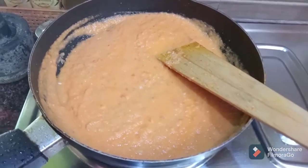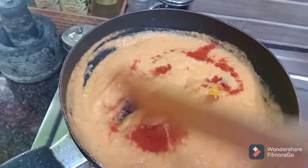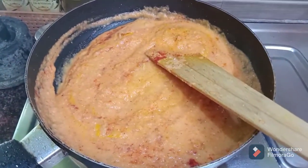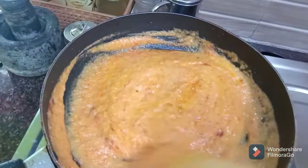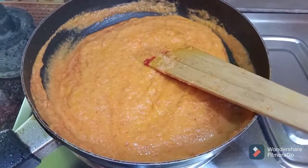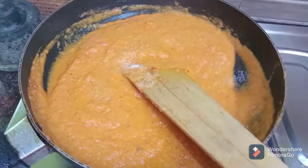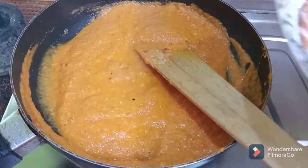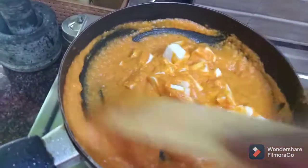We are going to add some sauce. Add a half teaspoon of sugar. Add a little bit of oil and flour.